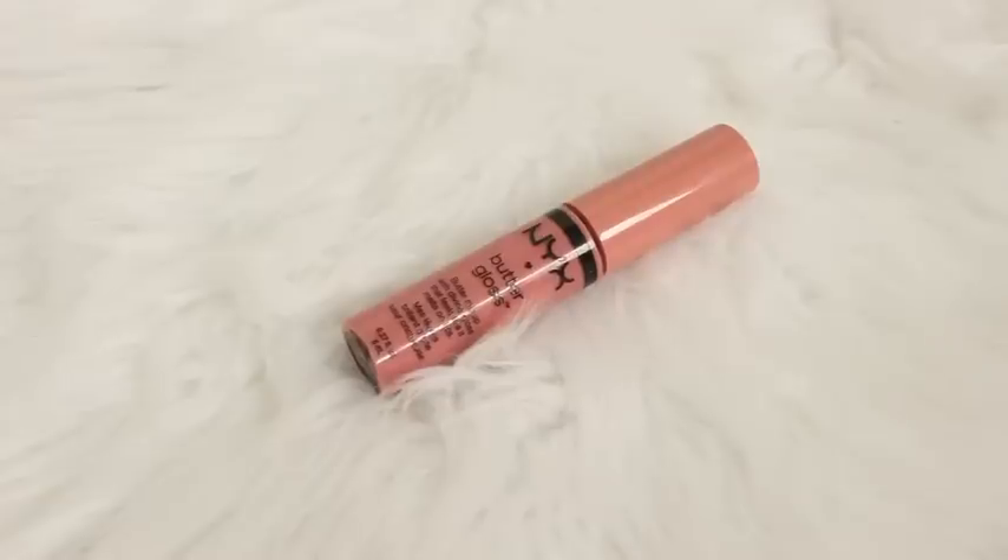I didn't really like how nude it was looking so I decided to go over top of that with the NYX Butter Gloss in the shade Creme Brulee.